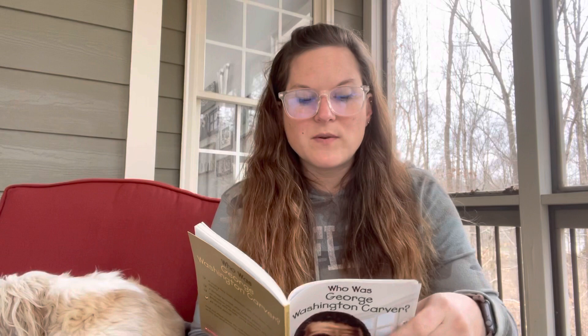The next day, Moses hurried to Neosho, Missouri, which was about eight miles away. There was a man in Neosho who was a scout for the Union side who might know where to look for Mary and George. Several days later, the scout came back. He was clutching George, who was very sick with whooping cough, but alive. There was no sign of Mary. The raiders had abandoned George. Mary was never heard from again.